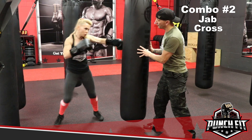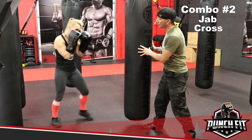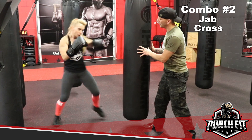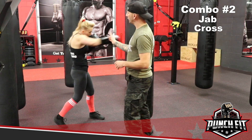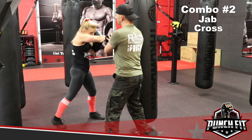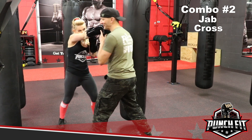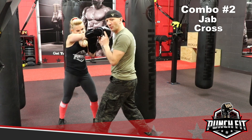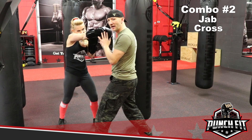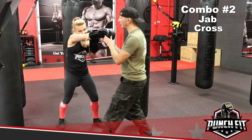Annetta demonstrates combo number 2. A couple things to take note of — if Annetta just makes this an arm punch, which she's purposely doing right now, she's probably going to startle me, but she's not going to win this fight.